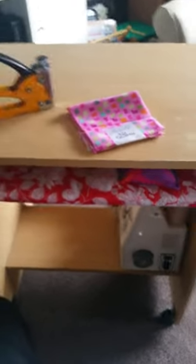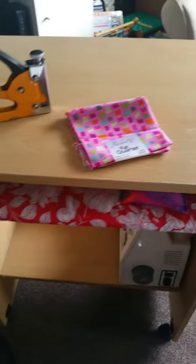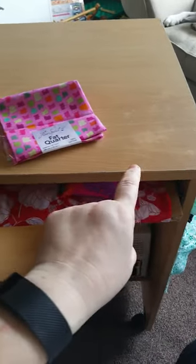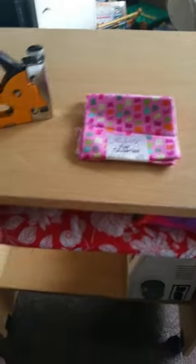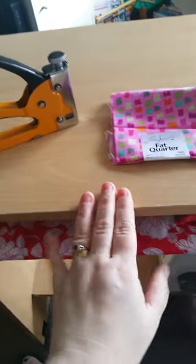The other thing I'm also considering doing is on the top here — either attaching a ruler to it with glue, or maybe just getting a permanent marker and marking the inches and centimetres along the front edge, so that when I'm sewing I've got a little measurement guide to keep me going.